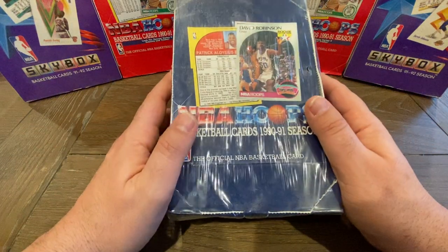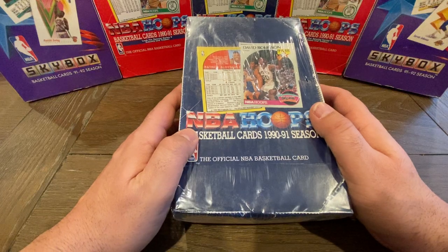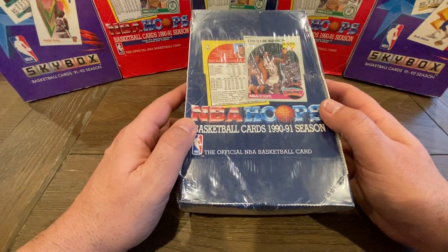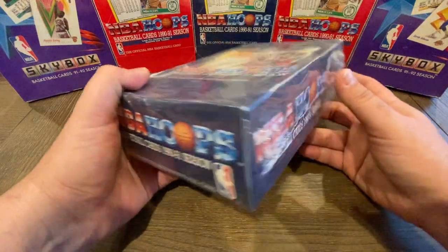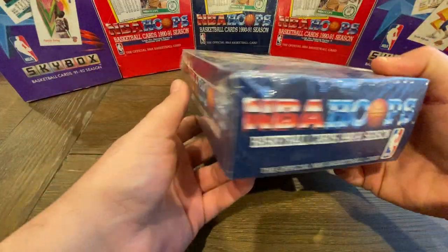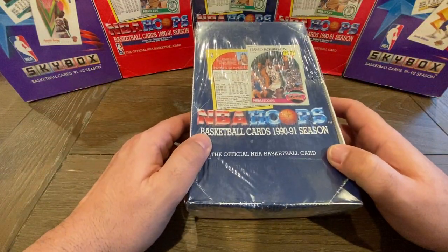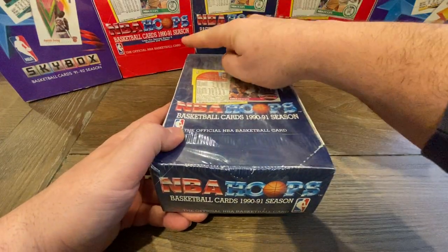What's up everybody? It's Abe back with another episode of These Other Breaks. Today we are going to be opening up a 1990 box of NBA Hoops basketball cards. This is a box of 36 packs, about 15 cards per pack — about 540 cards per box. This is a Series 1 box; as you can see in the back, those are Series 2 boxes.